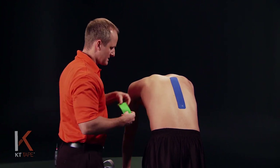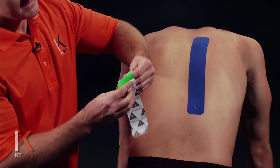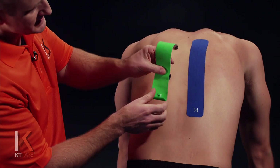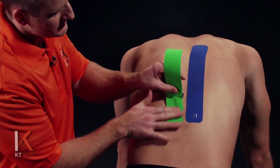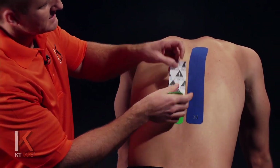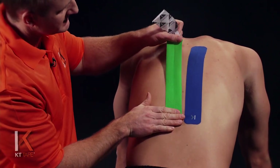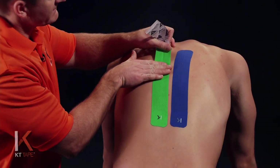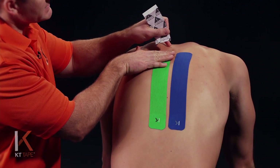For the next part, I'm going to take another full strip. Just like the first, I'm twisting and tearing the backing paper and removing that, being careful not to touch the adhesive. And I'm placing this just on the opposite side along those muscles. So I'm placing that anchor with absolutely zero stretch, going to remove the backing paper, leaving a little bit on the end so I can handle the tape without touching the adhesive. I'm going to stretch that out 200%, back it off halfway, halfway again — that's 25% stretch. And then this last bit, I'm going to lay down with absolutely zero stretch.